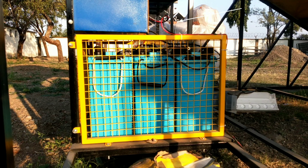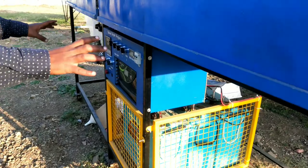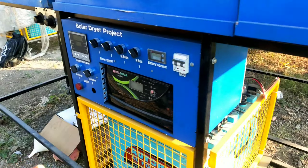We have used three batteries, each containing 200 ampere-hours. This is the entire back view of the system, as you can clearly see in the image.